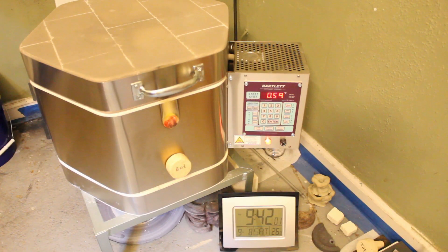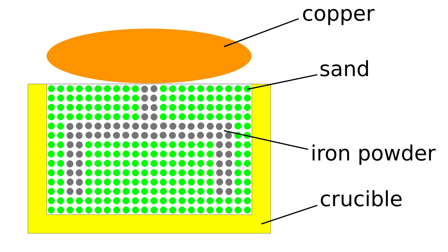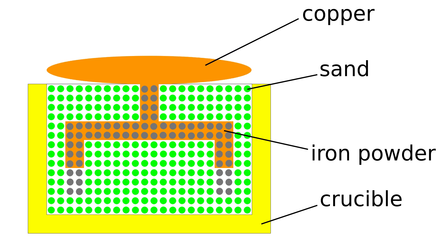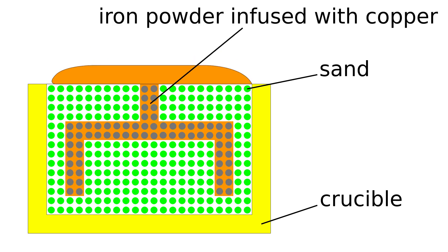The temperature in the kiln should be above the melting temperature of the infill, but below the melting temperature of the powders. When the infill melts, it soaks the build powder, but it doesn't soak the support powder, because the support powder is not wettable by the infill.